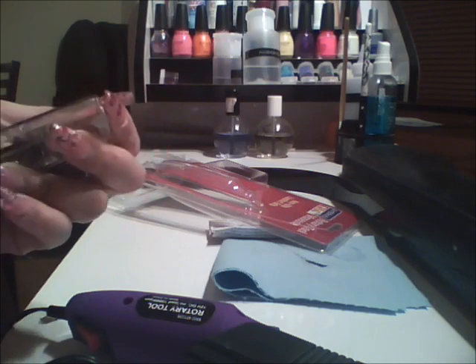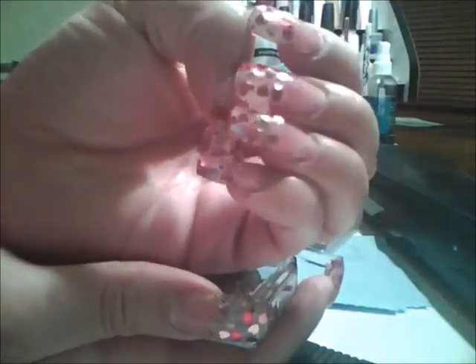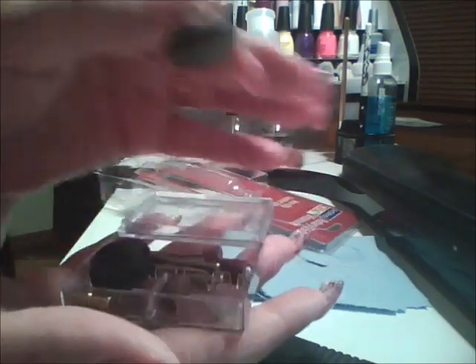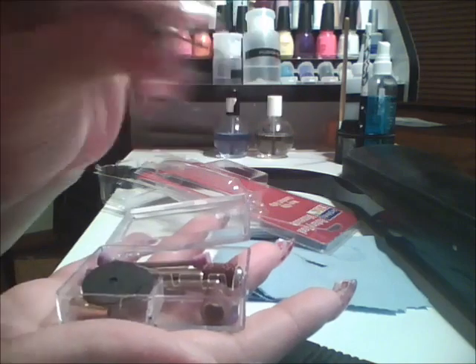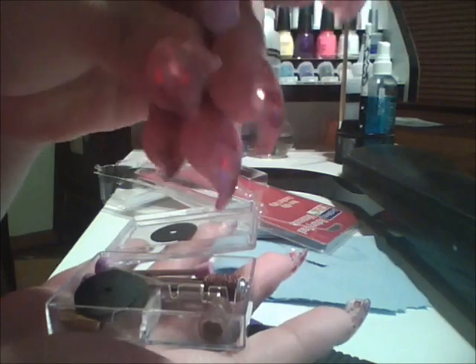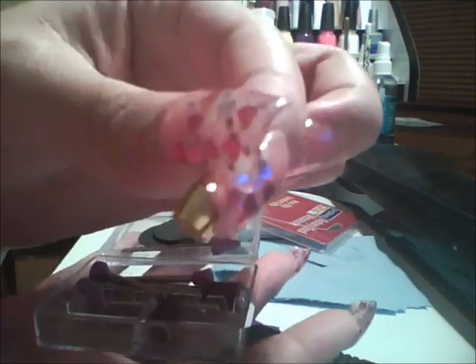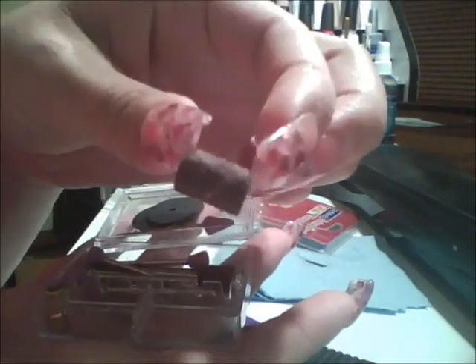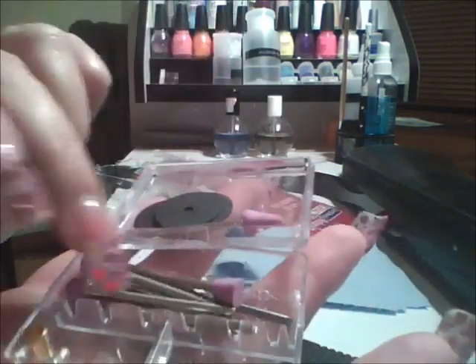I really hope this works because I'm planning to take off the design I have on right now — since I'm using gel top coat it won't be easy to remove. This is what it comes with: I'm not really sure what this little disc is for. It comes with different types of heads or bits, and what I think is an adapter. It also includes a couple of sanding bits — one more coarse than the other.